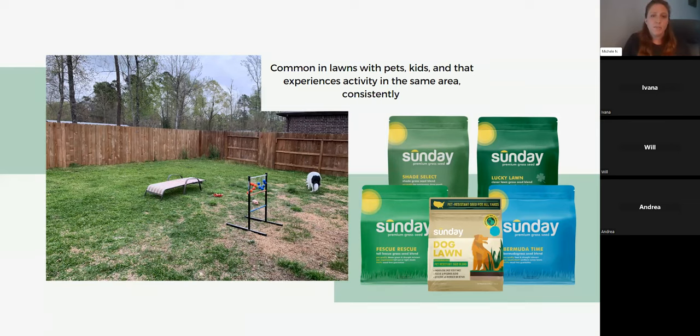We also have a pet lawn grass seed that is pet urine resistant. Dog urine can cause some bare spots as well, and that might be a good grass blend for a lawn with dogs.